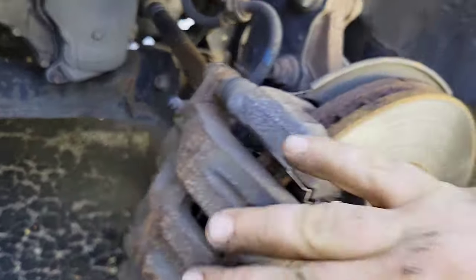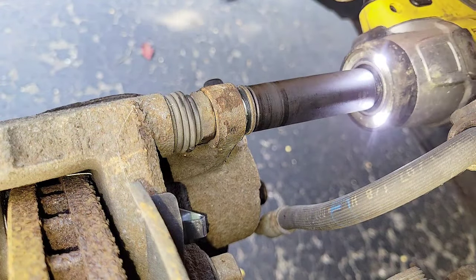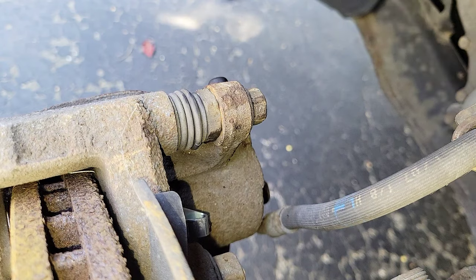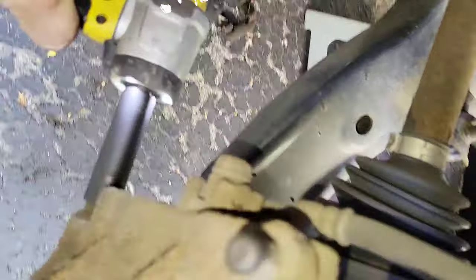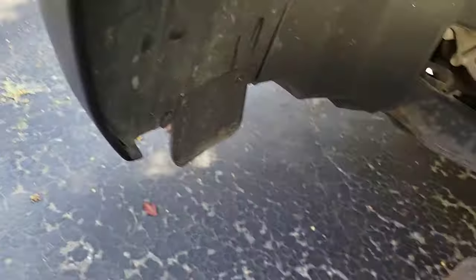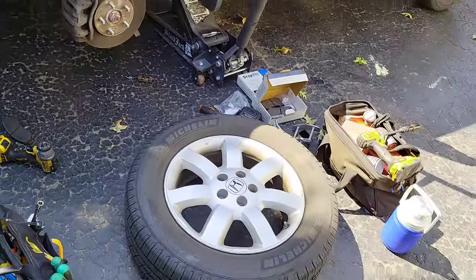Let's go ahead and snug these down, and then we'll be done on this side. Once we do the other side, I'm going to call the owner and let him know about the back rotors and see what he wants to do. There's my little weak impact. Any of you guys got a nice impact you don't want anymore, why don't you send it to Semper Fi Mechanic — mailing address is in the description. I better go back over that with some human muscles. We'll throw the tire back on, snug the lug nuts up, come over here and do this side.